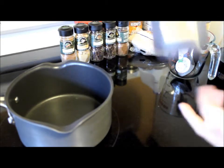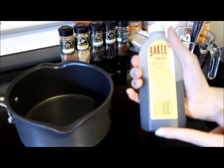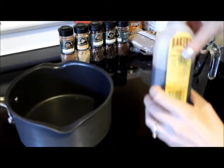Then you're going to need vanilla flavoring or vanilla extract, whatever you have. If you use the imitation vanilla flavoring you will need to add a little bit more than if you were using 100% pure vanilla extract. This is just what I had on hand so this is what I'm using.